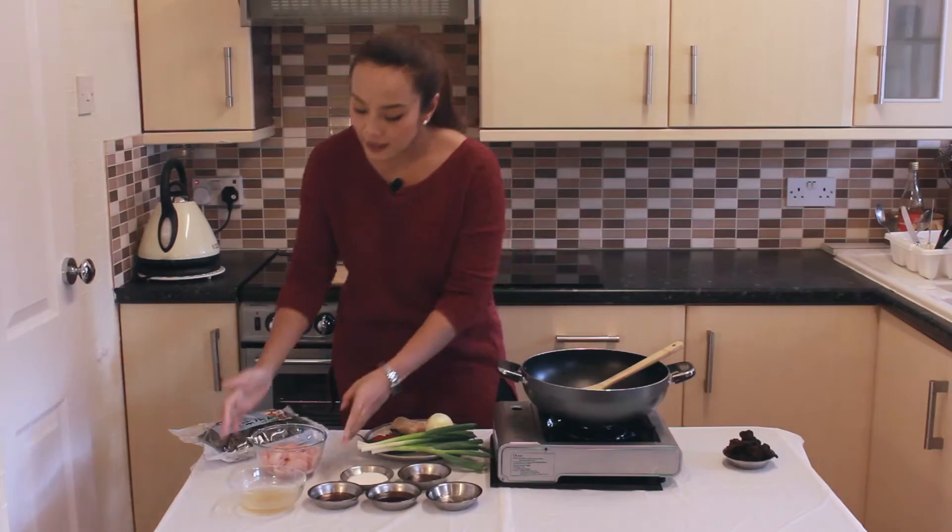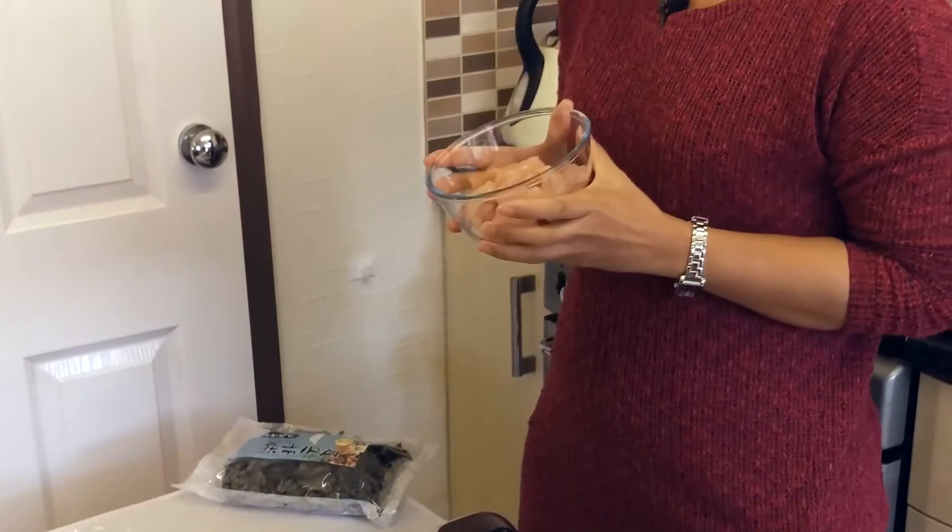For the meat, I'm using 300 grams of thinly sliced chicken breast.